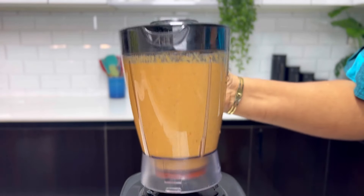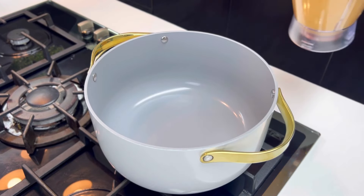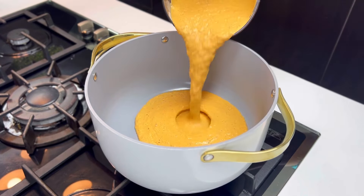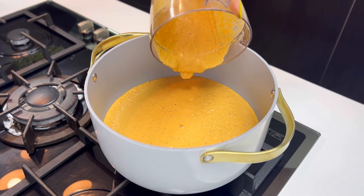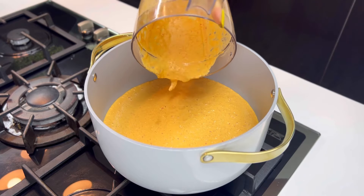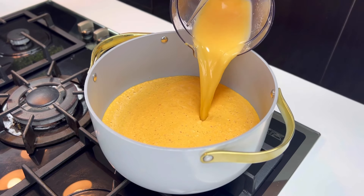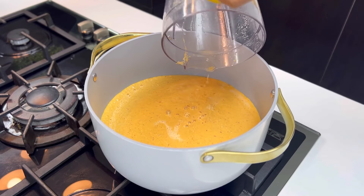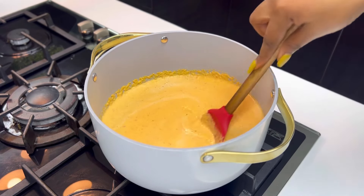Another reason why I love Eggusi Ijebu is that it is so easy and straightforward to prepare. All you need to do is cook — you don't need to fry anything. Once your prep is ready, just transfer it into your cookware, rinse off the bits stuck on the blender, and let's proceed to cook. I'm just stirring this together so that all the liquid is uniform.